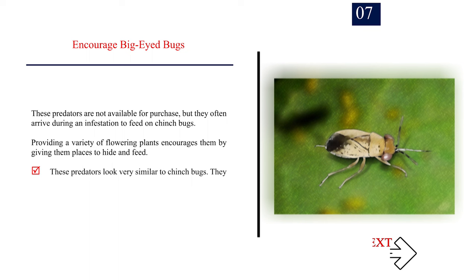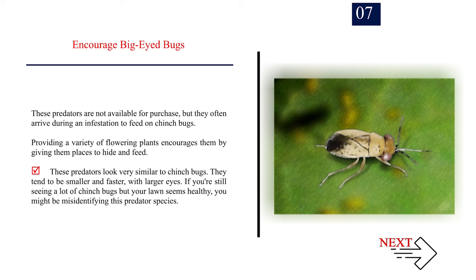Number 7: Encourage big-eyed bugs. These predators are not available for purchase, but they often arrive during an infestation to feed on chinch bugs. Providing a variety of flowering plants encourages them by giving them places to hide and feed. These predators look very similar to chinch bugs — they tend to be smaller and faster, with larger eyes. If you're still seeing a lot of chinch bugs but your lawn seems healthy, you might be misidentifying this predator species.